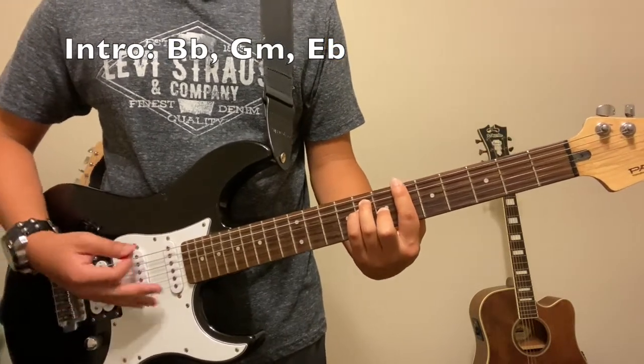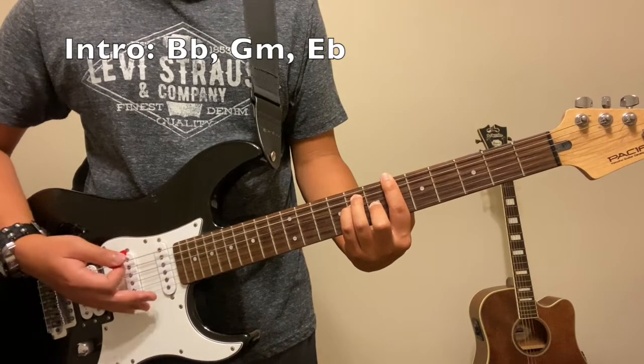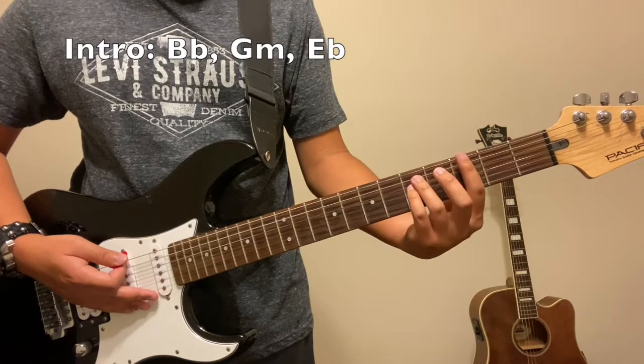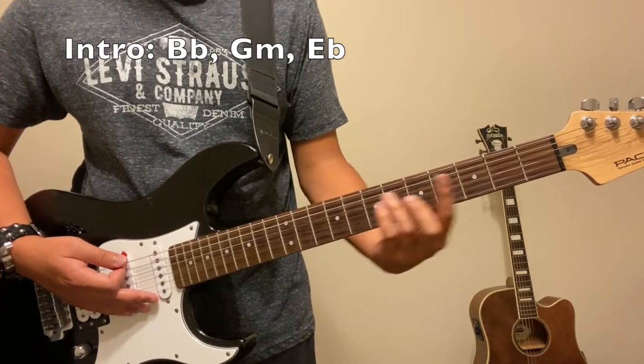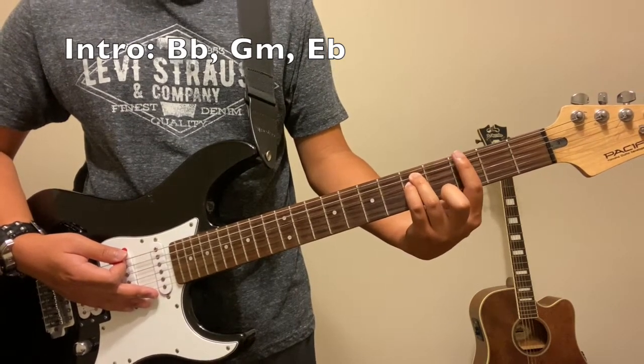Listen to the original song to get the strum pattern — it's pretty fast, so it's going to be around that speed. And then next we're going to do a G minor. All you're going to do is slide, so keep your original finger placement and slide to the third fret. Take your middle finger off and that should be a G minor.